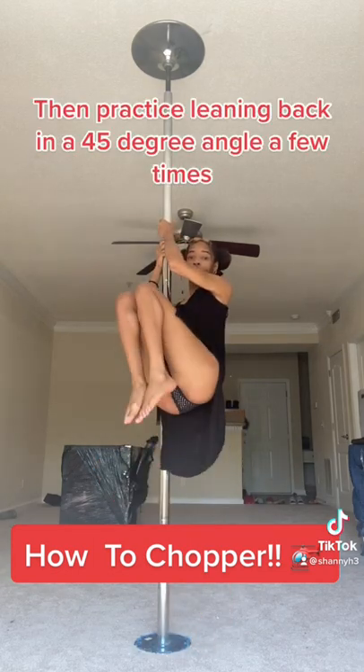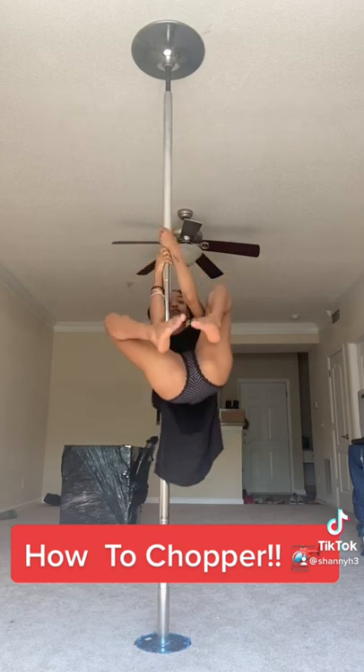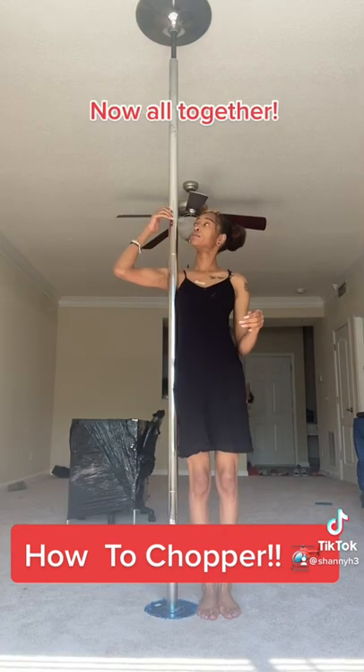Then practice leaning back at a 45-degree angle a few times. Once you feel secure, extend your legs into a full chopper. Now all together.